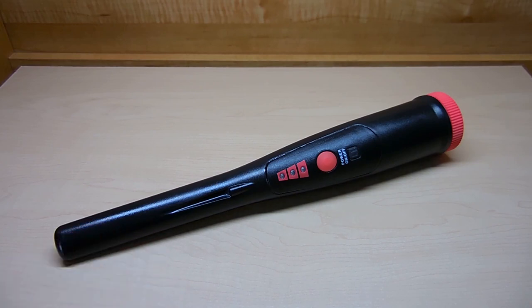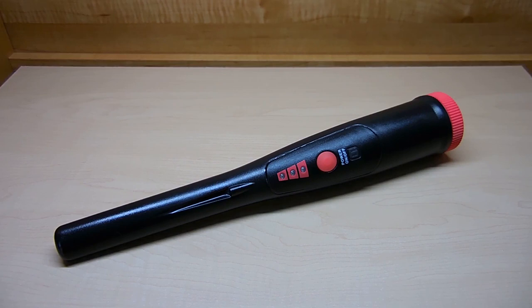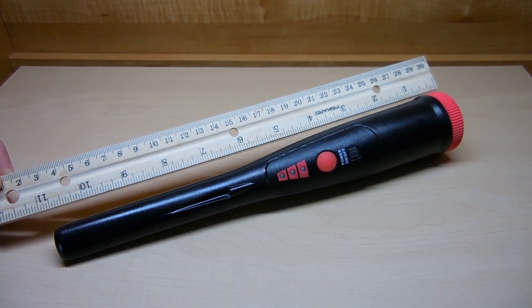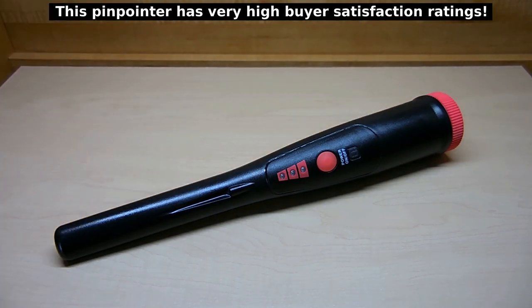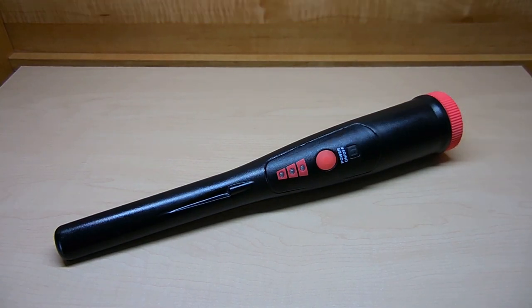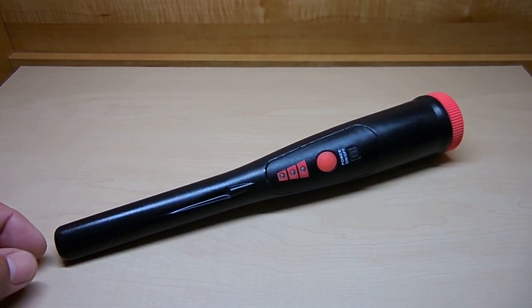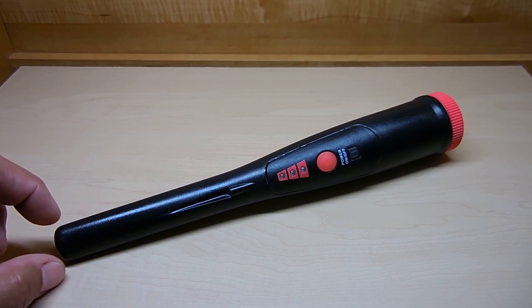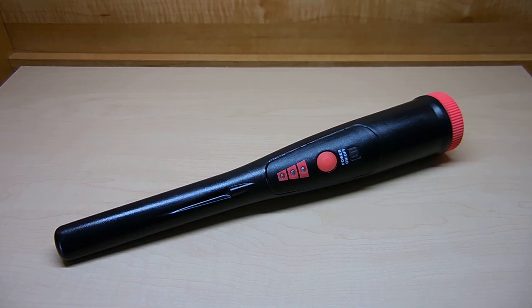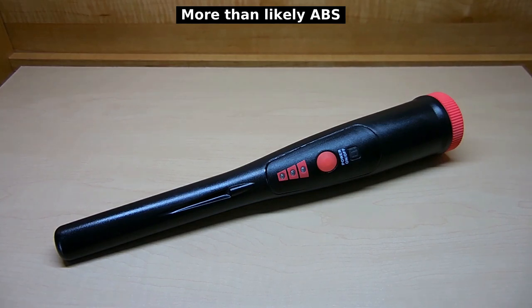Let's take a closer look at this pinpointer. The Garrett Pro Pinpointer AT is roughly 9 inches long from end to cap. The White's is roughly 10 inches long, and this one measures right around 10 and 3 quarter inches. The diameter at the wide end is around an inch and 5 eighths, and at the tip it's elliptical shaped — about 3 eighths of an inch across on the flat sides.